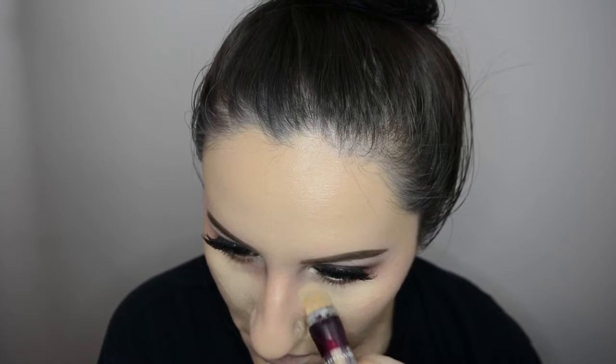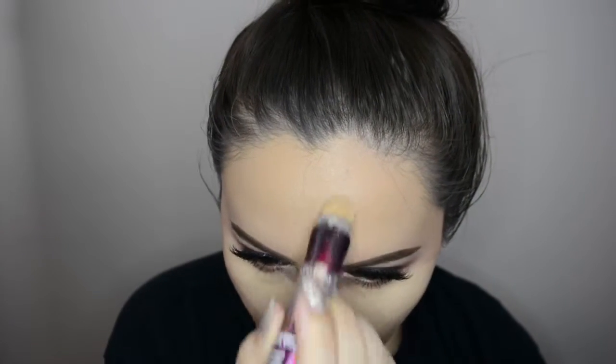Once I've blended all of that out, I go in with the Age Rewind concealer in Neutralizer — it has a yellow tint so it's also brightening, which I thoroughly enjoy. I apply that to the usual areas: underneath my eyes, down the bridge of my nose, on my forehead, and on my cupid's bow.